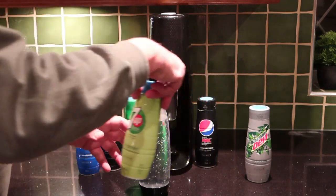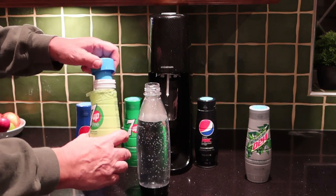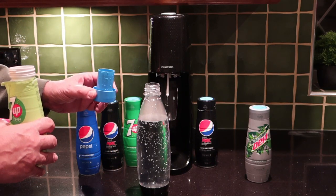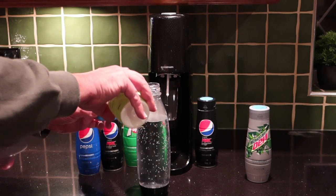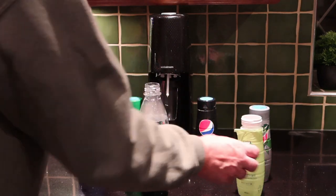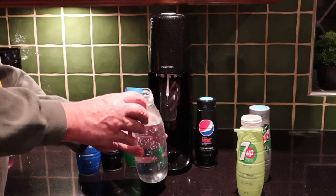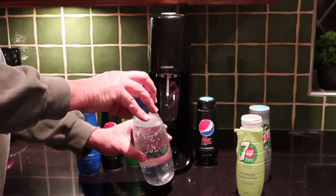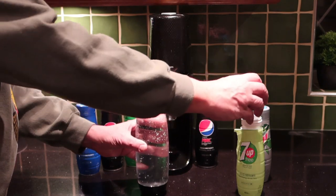I'm going to add the 7Up concentrate, but it's pretty much the same whichever concentrate you're using. Inside the bottle there are three different lines, and I go just above the second line — that, to me, gives the same taste as you would get if this were shop-bought. Then try to run the concentrate down the side of the bottle so you don't pour it from any height and lose your carbonation.